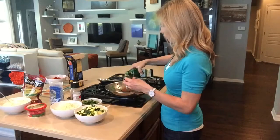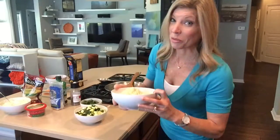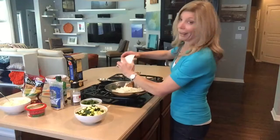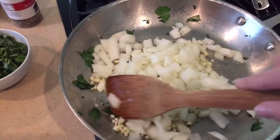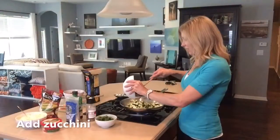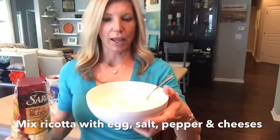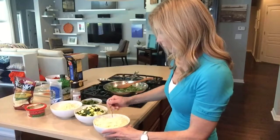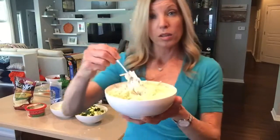I'll start with the onion and the garlic — I use three cloves of garlic. I kind of like garlic! This is how much chopped basil I'm putting in — it's probably about a cup; it was a big bunch. I love it. Just mix that all together. This is one of those cases where I probably should have gotten a bigger bowl.